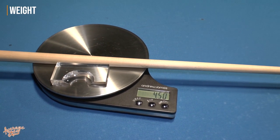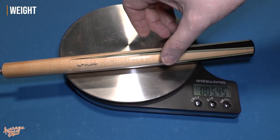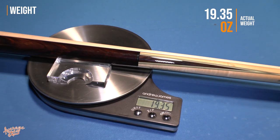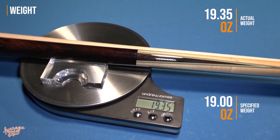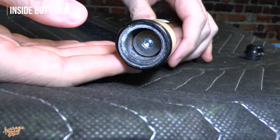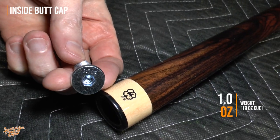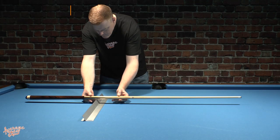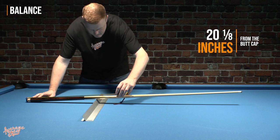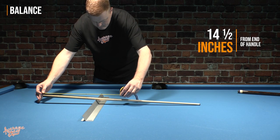Moving on to weight: the shaft alone weighed in at 4.45 ounces, the butt without the forearm at 9.4 ounces, and the forearm at 5.5 ounces — coming in a little over the specified weight of 19 ounces. Let's take a look at the part of the cue you'll never normally see — removing the butt cap. As you'd expect from McDermott, even this part is very well finished internally, and we have a one-ounce weight inside our 19-ounce cue. For the full brake cue, the balance point is 20 and one-eighth inches from the end of the butt including the butt cap. With the butt removed and stripped down to jump cue form, the centre of balance is 14 and a half inches from the end of the handle.